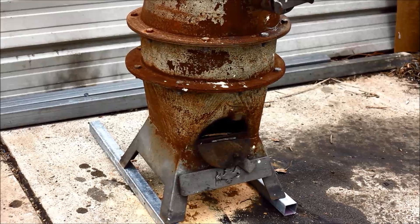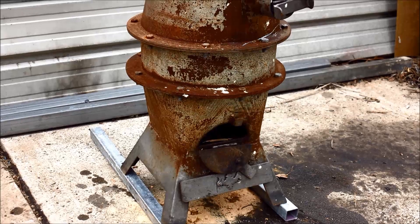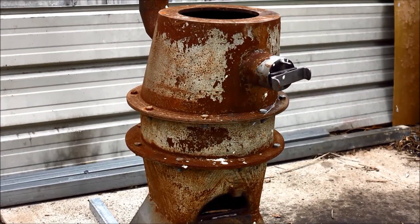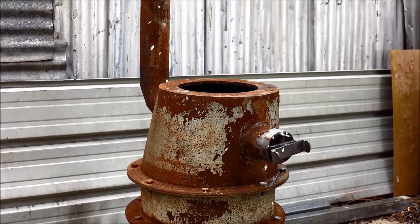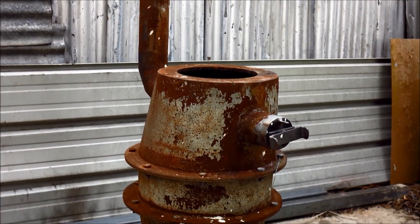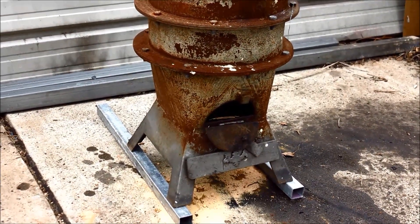Anyway, this thing represents a style that is pretty synonymous with the pot belly type thing. So what I'm going to do is just jam an oil burner in the bottom there, fire it up and let's see if we can get this little baby to kick out some heat. I'm going to use the 300 kilowatt burner on this. I've got it just on those bits of metal to get it up to the right height and we'll plug her in, light her up and see what she does.